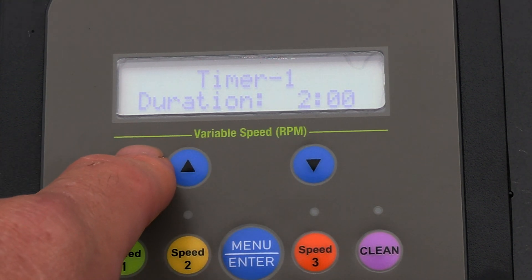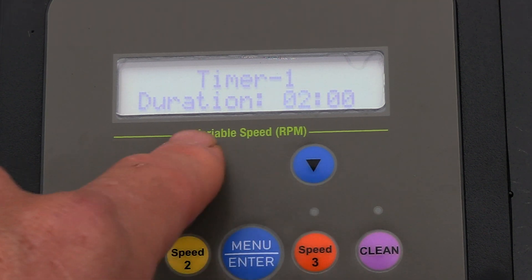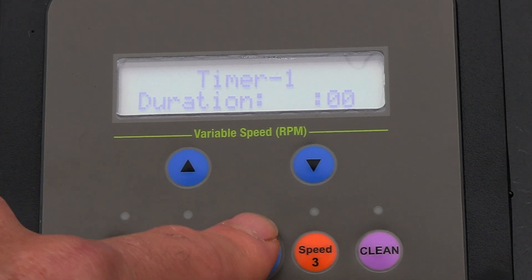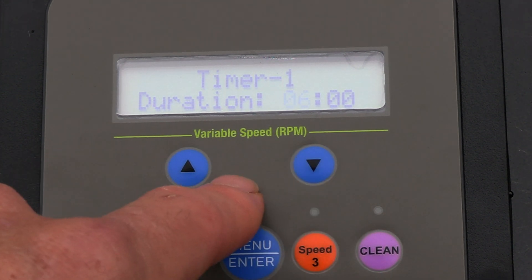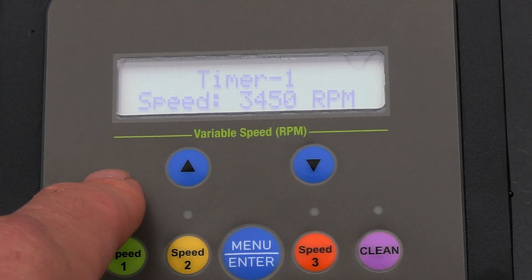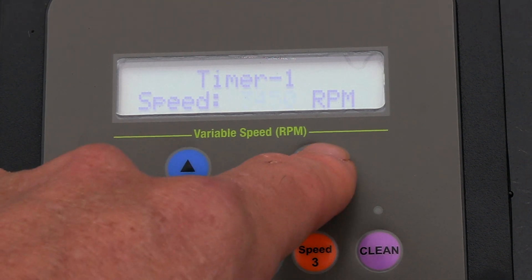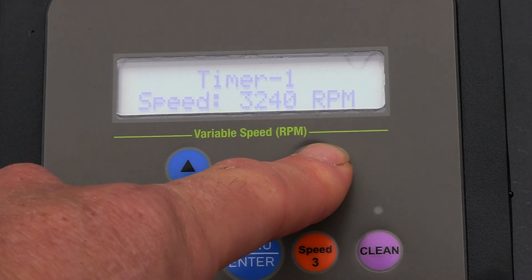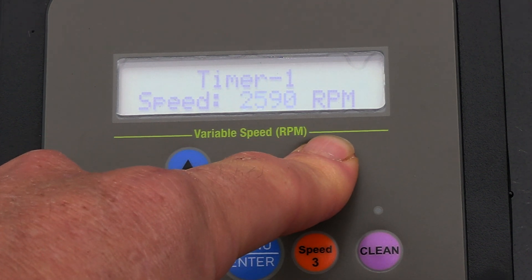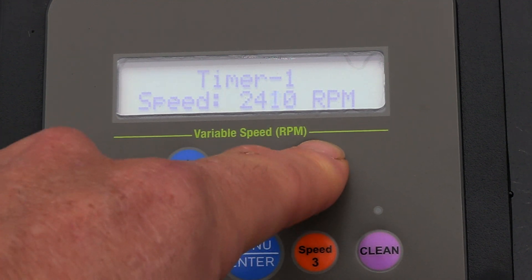It's going to run for two hours at the factory setting, but I'm going to run it a little bit longer. This program is set to run from 9 a.m. to 3 p.m. The reason you have a variable speed pump is to save energy, so I'm going to lower the speed down. I like running the first speed at about 2400 RPMs. The longer you hold the button, the quicker it moves through the speeds.